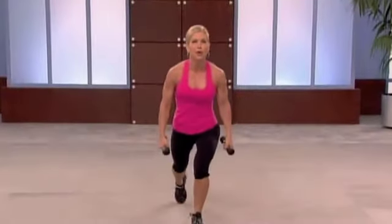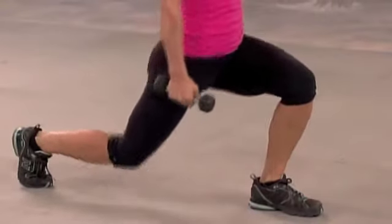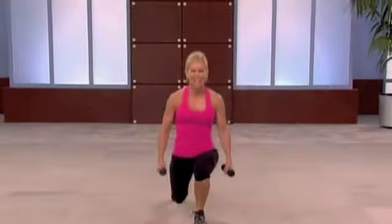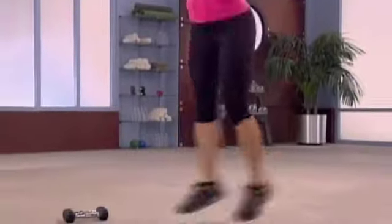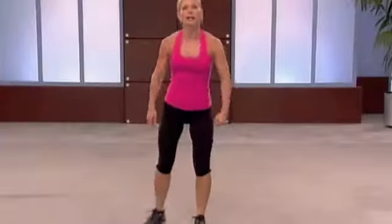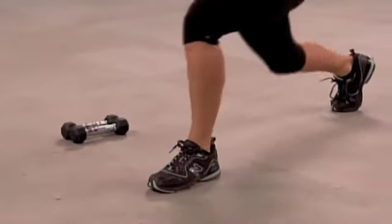Right here. Down. Chest and heart lifted. Tempo — here we go. Down. Good. Use your body, come on. Four, three, two. And breathe. Bend your hips and knees. Work those muscles. You're on fire. Come on, one more. Four.